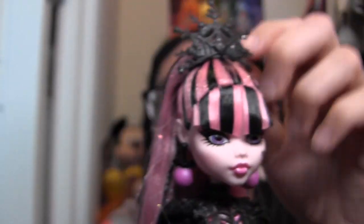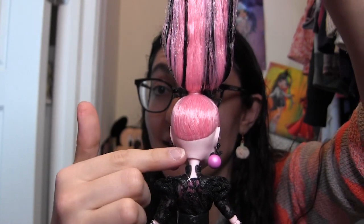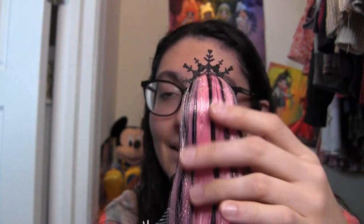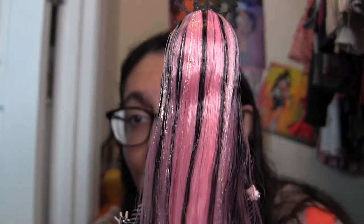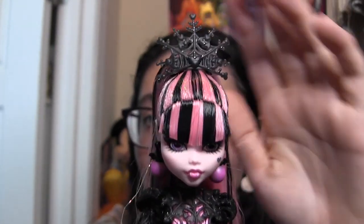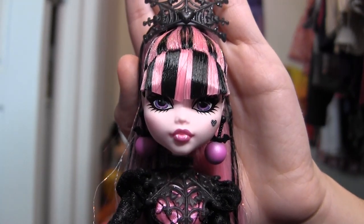It is actually a ponytail clip because it goes around her high ponytail up here. Her hair, as you can see on the back of her head, is entirely pink — the underside of the ponytail is very much pink, but she has her black streaks, of course, as well as some tinsel to give her a little extra shimmer for the holidays. The tinsel continues up into the top of her head, but not into the bangs.